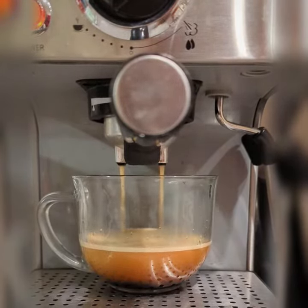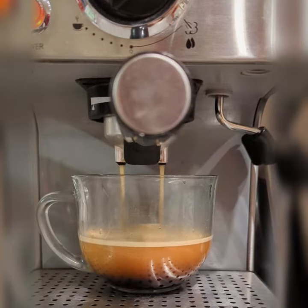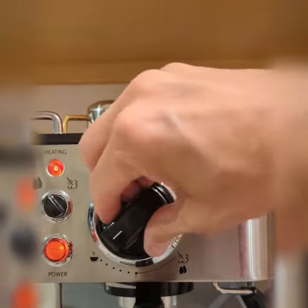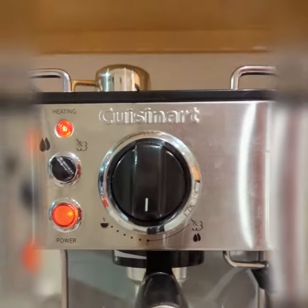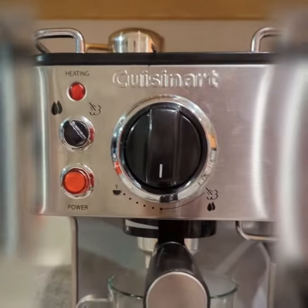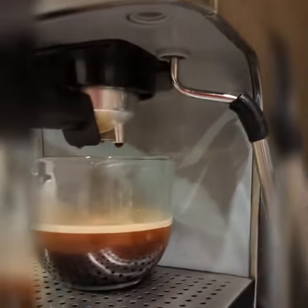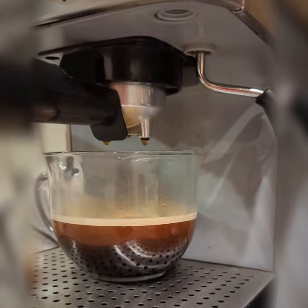You'll also notice that the liquid starts to get a lot lighter. When you're done, turn that back like that, turn off the power, let it sit there for a second and drip out. Once you're done, you have coffee.